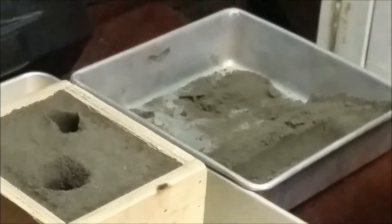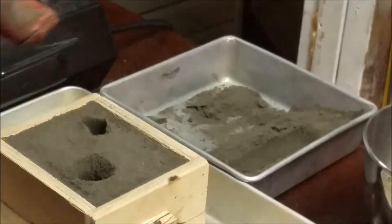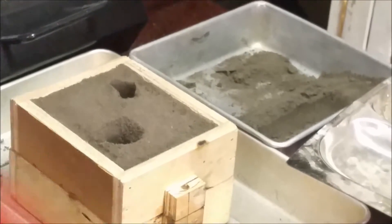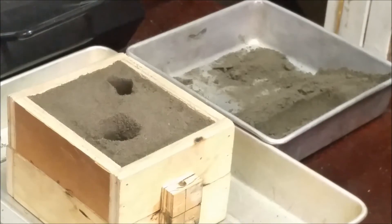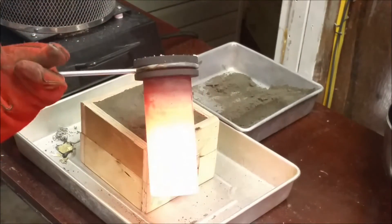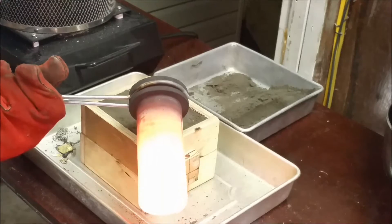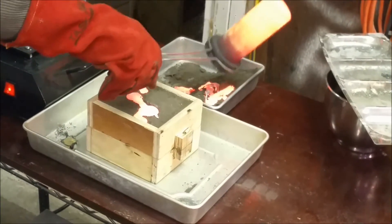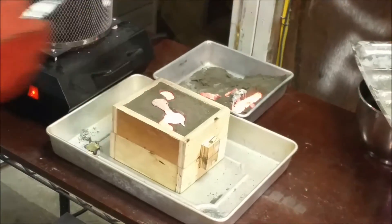We're ready to pour. I do have more, but that's my emergency overflow. Here we go. I like how that vent came up — you can see that vent really came up this time.